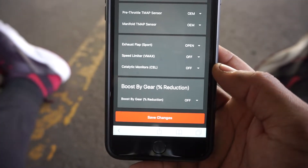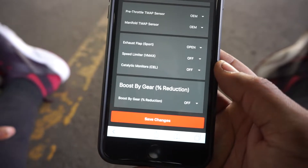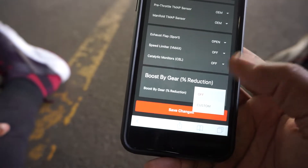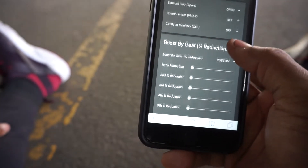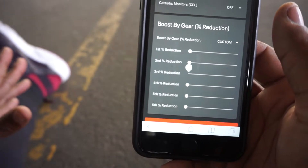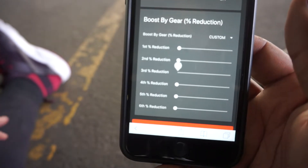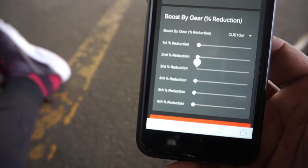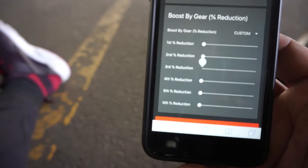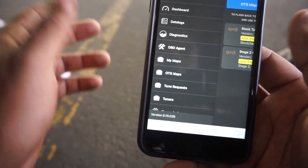One of the most important features if you're running really high horsepower in a rear wheel drive platform - I have Boost By Gear turned off and just let my car slip a little bit. However, when you want to full send and need better traction, you can set it to a custom boost by gear. What that does is reduce the amount of boost by a percentage in lower gears - first gear lowers the boost so you can catch traction, second gear lowers it a bit less. When you get into third, fourth, and fifth gear the vehicle is less likely to step out, so you can full send full boost.